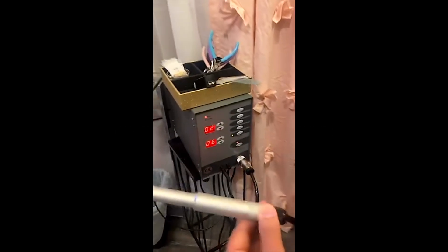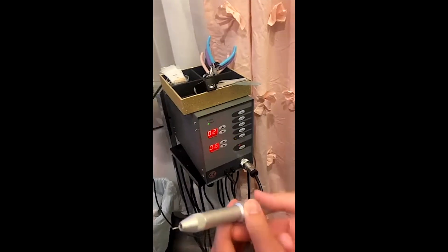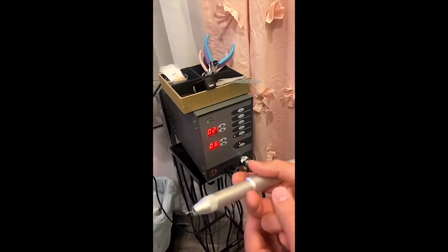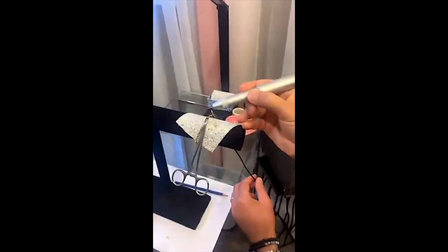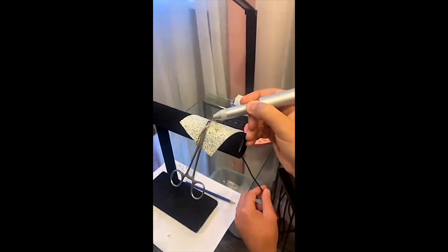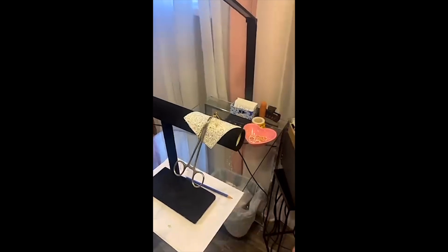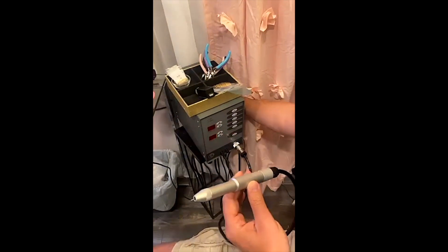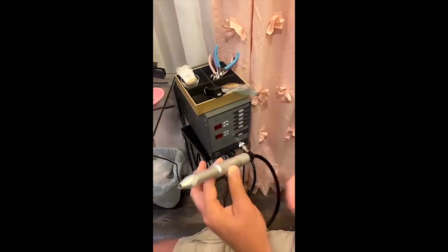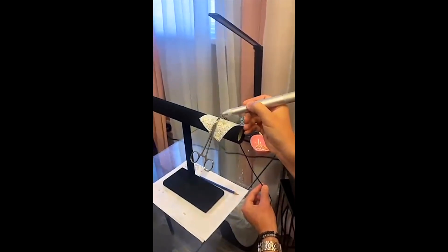In this video, the gray arc welder has been turned on to a low power setting of two, which should be light. However, you'll see it creates a significant spark. Further, the person will turn off the machine, at which point it should be safe and there should be no emission of electricity. However, you'll see it is so powerful it breaks the chain despite being turned off.